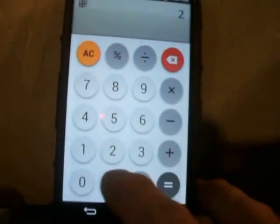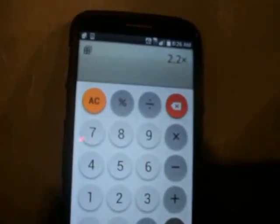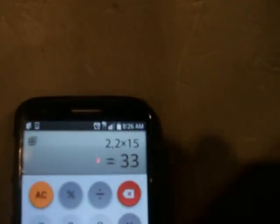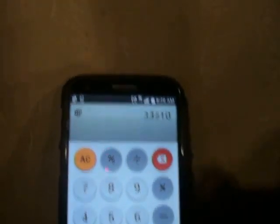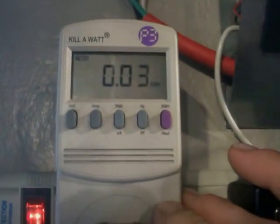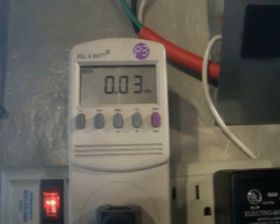Let's check out some numbers on my calculator: 2.2 times 15 hours equals 33, divided by 1000 — because that's how many watts are in a kilowatt — equals 0.03. So 0.03 kilowatts expected from standby.